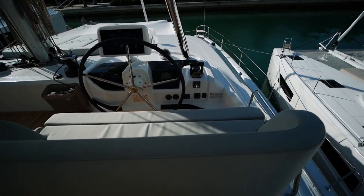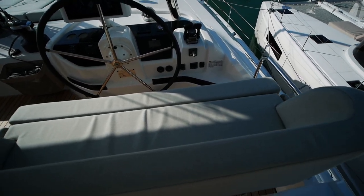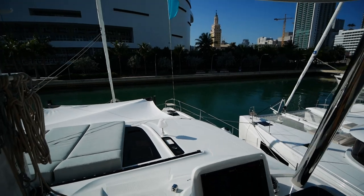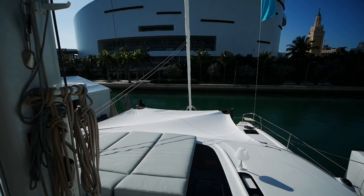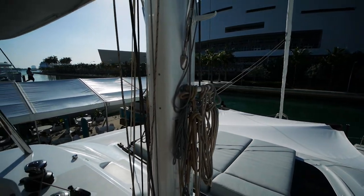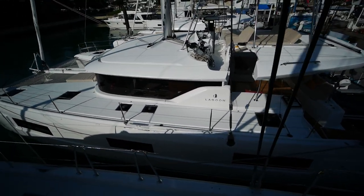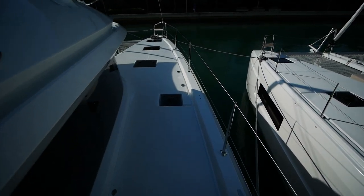You've got a nice bolster seat here — this is actually done in cloth, which is a bit interesting; typically you don't see these done in cloth. You can fit two people on here easily. Looking out, you've got a good view of the foredeck as well as both of your bows, slightly obscured by the shade they have set up.